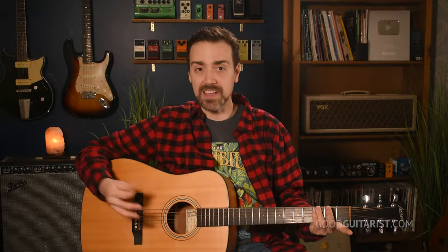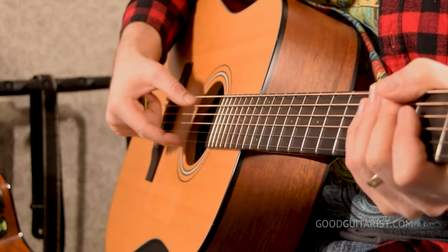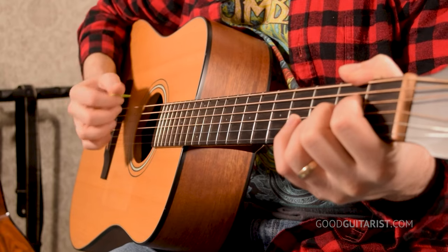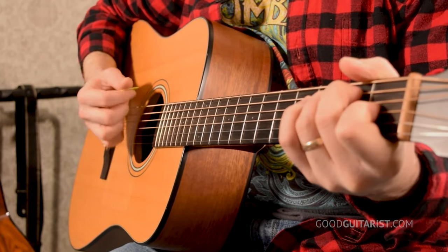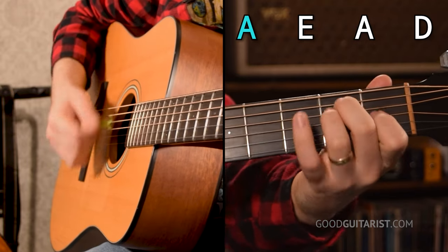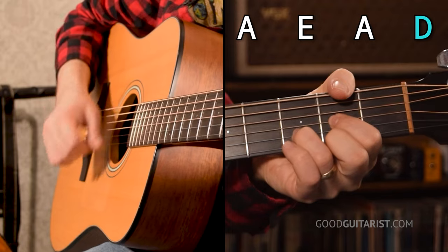Instead of making big strumming motions, we're just gonna do a little motion that goes from here to here, just between the strings. The key here is we're gonna use our wrist, but we're also gonna rotate our forearm. If you just use your wrist, it gets all tight — and we don't want that. We need to be loose in order for this to work, so try to be loose and do a really small strumming motion.